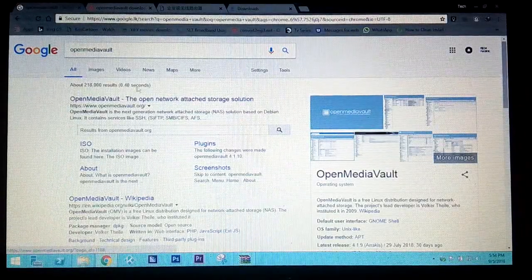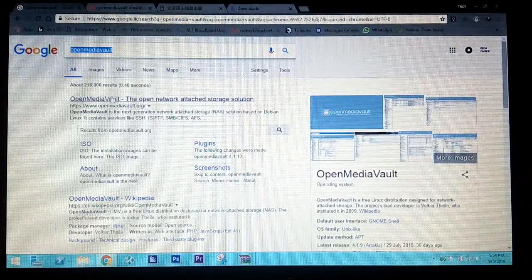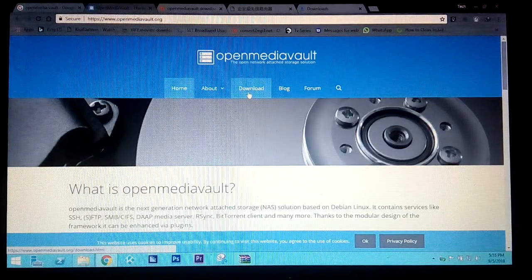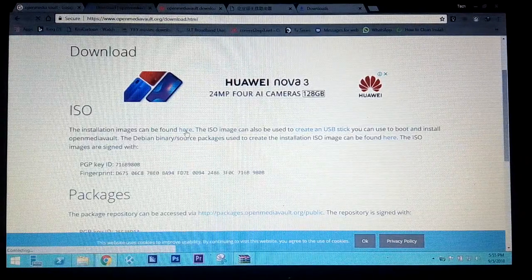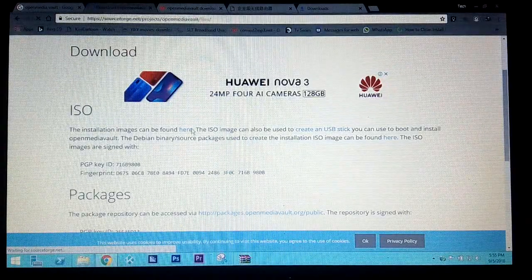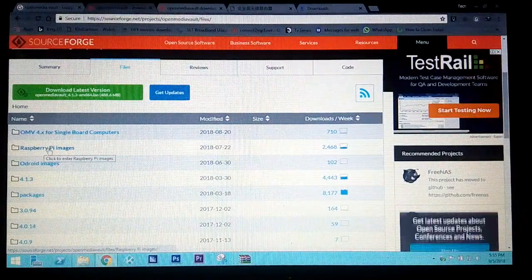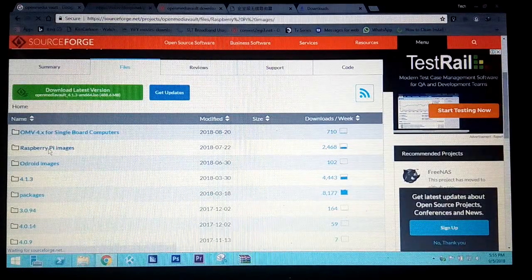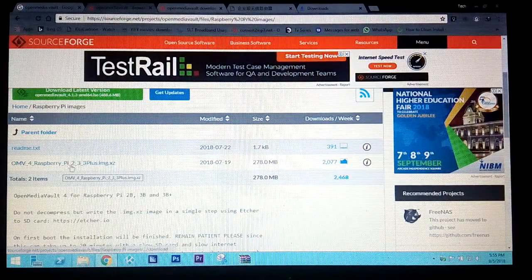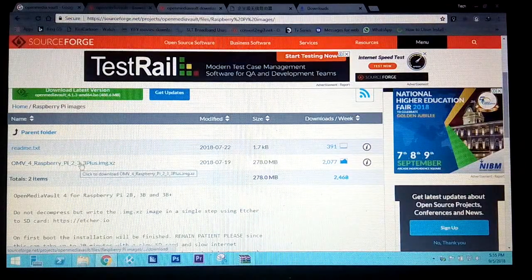First you need to download OpenMediaVault. I searched for it on Google. You need to go to the download section and then go to the installation images link. Select that link and you will be taken to the Raspberry Pi images page. Here you can see the latest Raspberry Pi image for Raspberry Pi 2, 3, and 3 plus. Select it to download — I have already downloaded it.